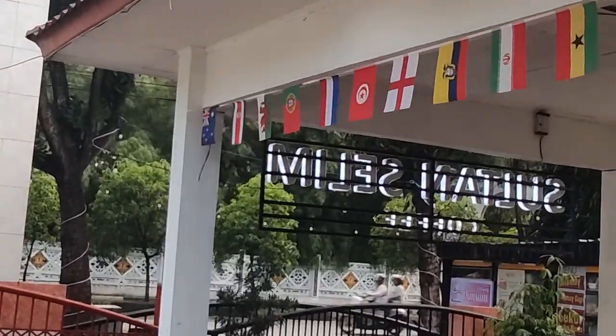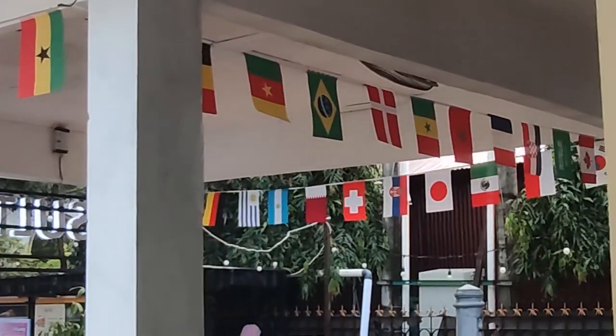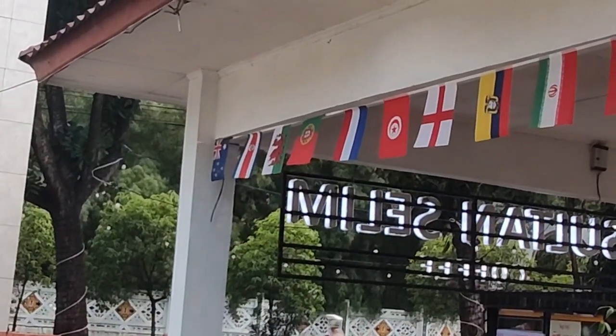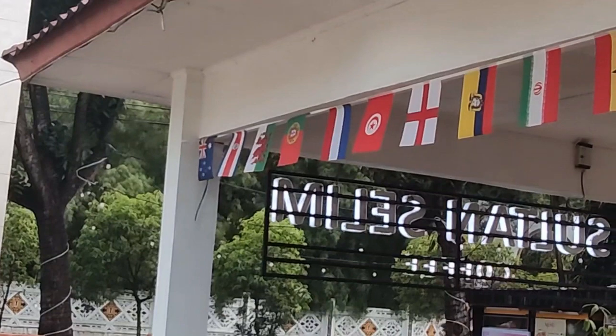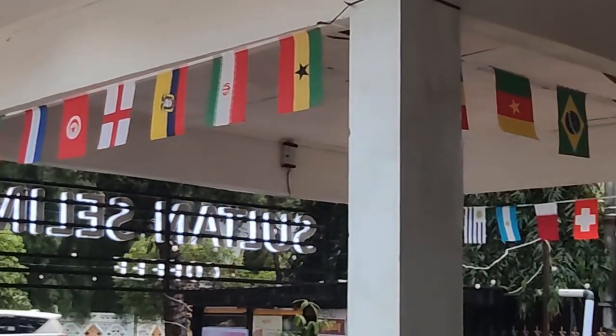Like everywhere in Indonesia, these guys are getting right around the World Cup. You can see all the country flags there. A gentleman has asked me which one's my country - and there it is, the beautiful Union Jack with the Southern Cross. Probably won't be the country's flag for much longer, but at least for another decade or two it probably will be. And he said if you want to watch here, they have the big screen.